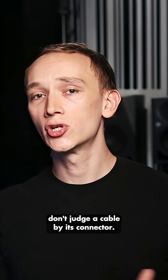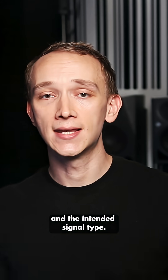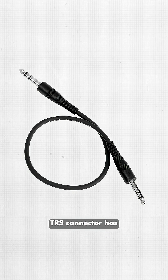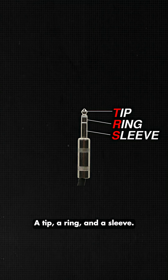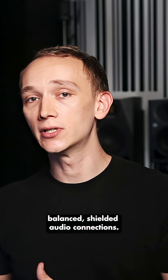Don't judge a book by its cover, and don't judge a cable by its connector. Be sure to check the specs of the cable and the intended signal type. Just like the XLR connector, a quarter-inch TRS connector has three separate connections: a tip, a ring, and a sleeve. They're also commonly used for analog, balanced, shielded audio connections.